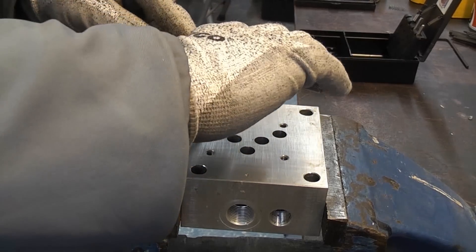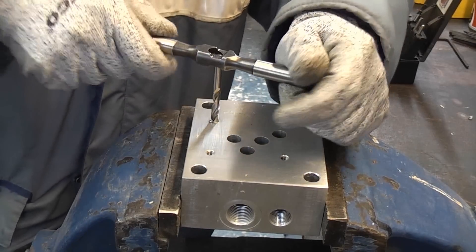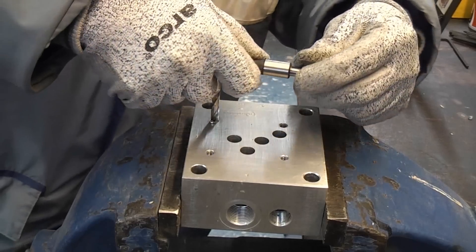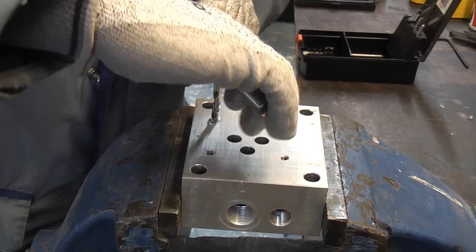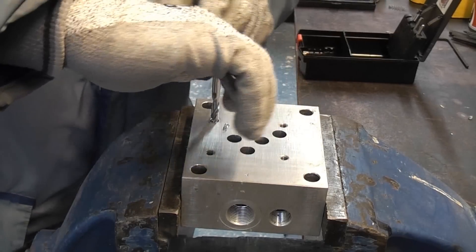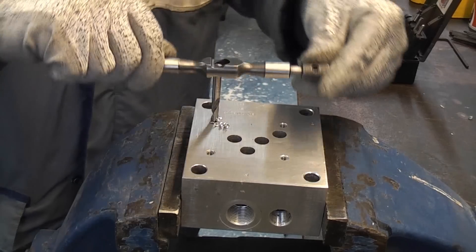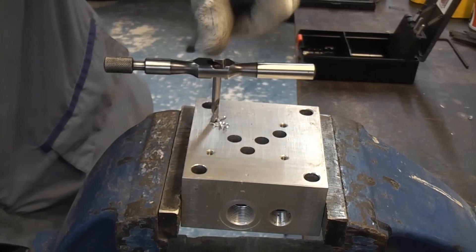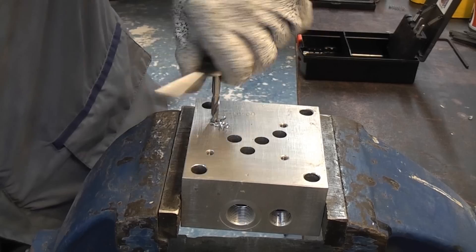We're just going to keep that straight and drill out the hole. Obviously this is very easy. We've now reached the bottom of the hole, so we can reverse that out.